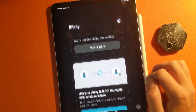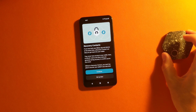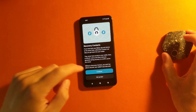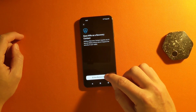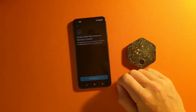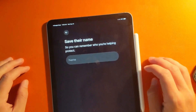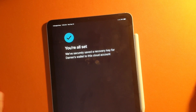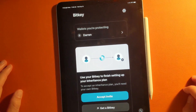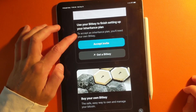A recovery contact can essentially be a person to get you back into your wallet if you ever lost one or two of these devices. Using a wife as an example, you're going to save the recovery contact — you can copy the text to send it however you like. From their end, they would put in their name, and the recovery contact is now secure. They would need the BitKey app on their phone at all times to be a recovery contact in your name.